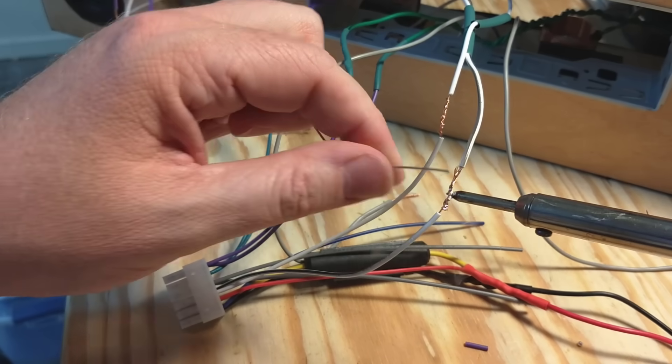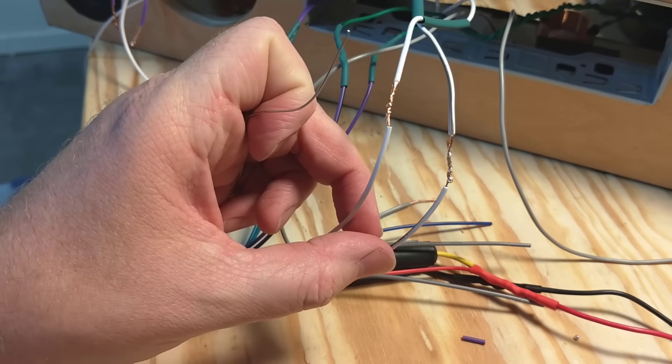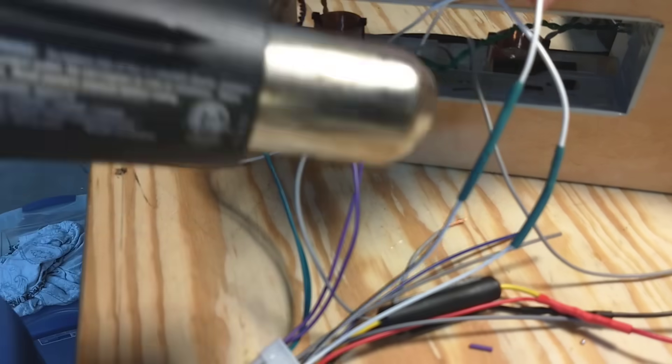I'm going to start by wiring my speaker outputs to the crossovers that I designed and built in a previous video. I'm connecting the white wires from the harness to my tweeter crossover, hooking the tweeters up on the front channel.